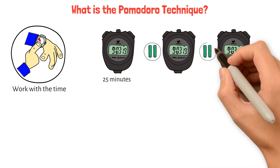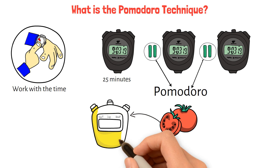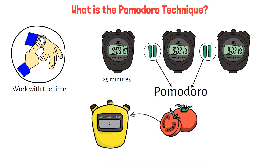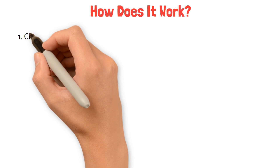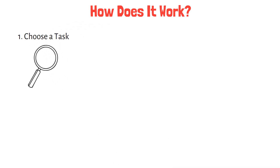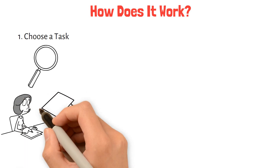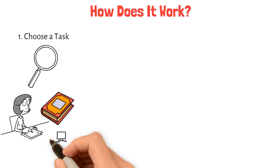Each interval is known as a Pomodoro, named after the Italian word for tomato, after the tomato-shaped kitchen timer Cirillo used during university. How does it work? Step 1: Choose a task. Start by selecting a task you need to accomplish — this could be anything from writing an article, to studying for an exam, or even organizing your workspace.